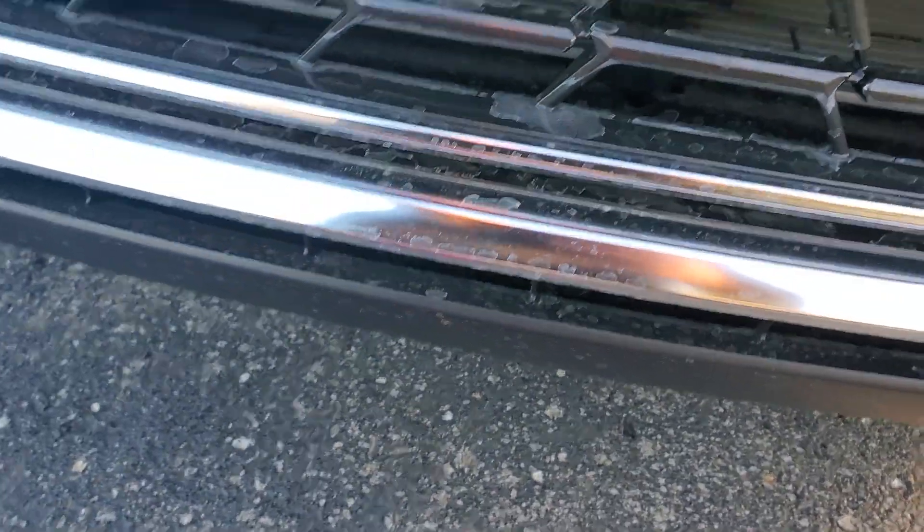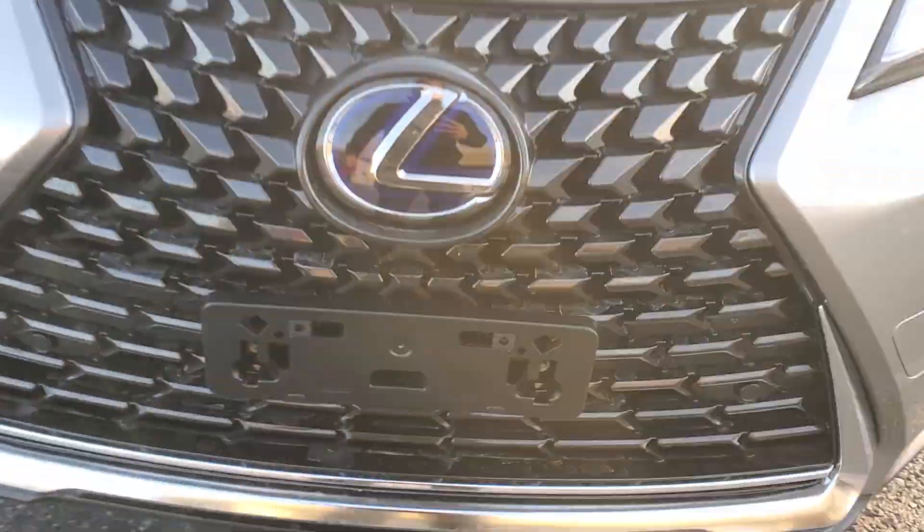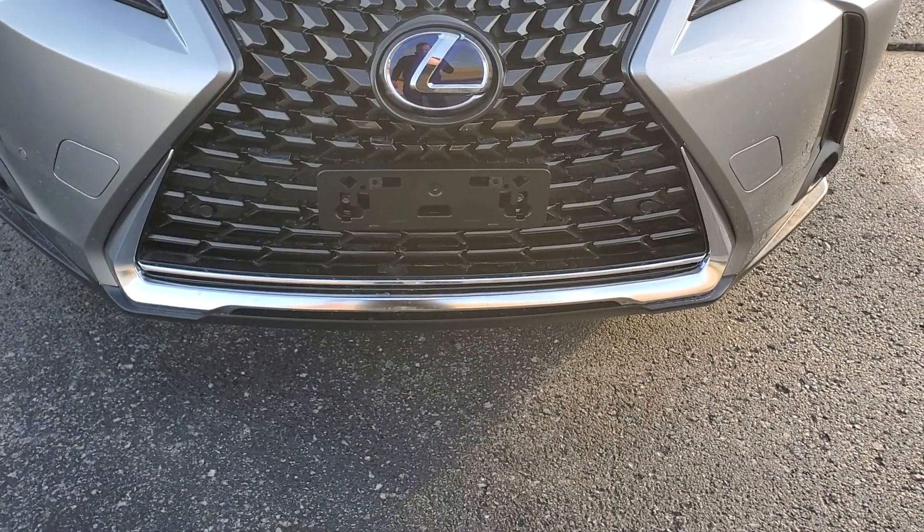And then you have your license plate bracket ready on your new Lexus. Thanks.